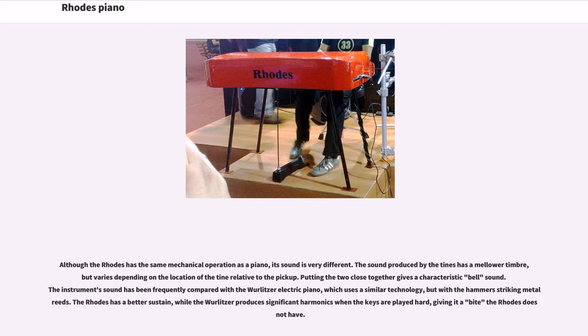Although the Rhodes has the same mechanical operation as a piano, its sound is very different. The sound produced by the tines has a mellower timbre, but varies depending on the location of the tine relative to the pickup; putting the two close together gives a characteristic bell sound. The instrument's sound has been frequently compared with the Wurlitzer electric piano, which uses a similar technology but with the hammer striking metal reeds. The Rhodes has a better sustain, while the Wurlitzer produces significant harmonics when the keys are played hard, giving it a bite the Rhodes does not have.